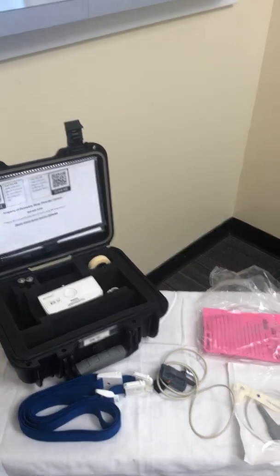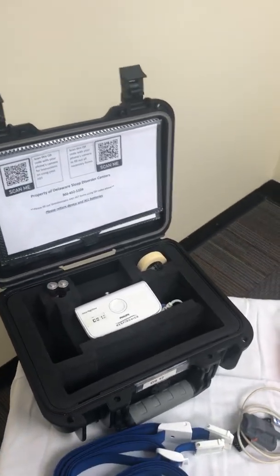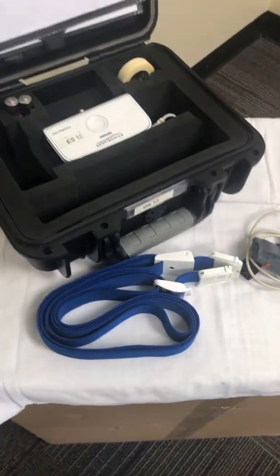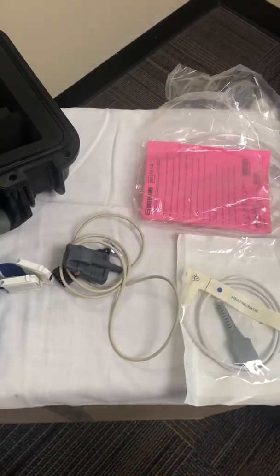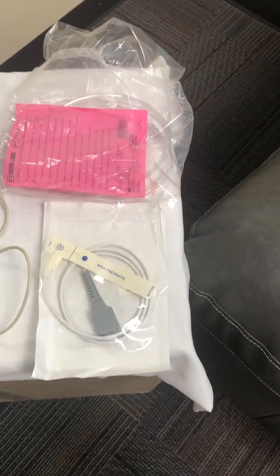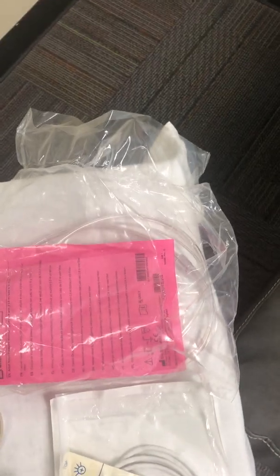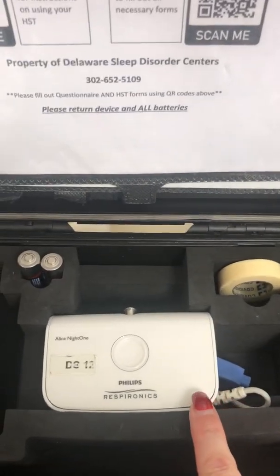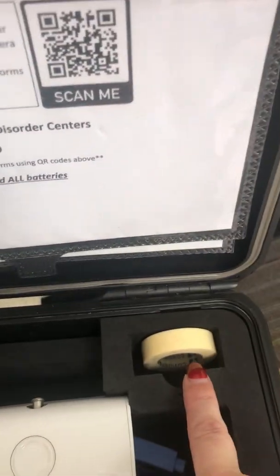How to set up your home sleep test. Open the case and pull items out. You will notice there is a belt, a reusable pull socks or finger probe, a disposable pull socks or finger probe, a nasal cannula, the device itself, spare batteries, and paper tape.